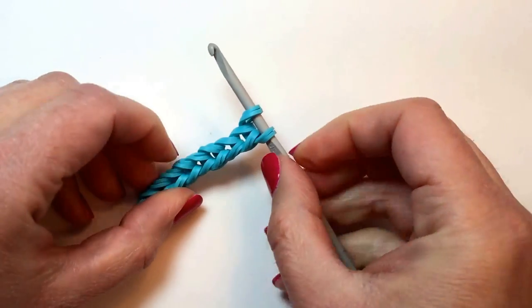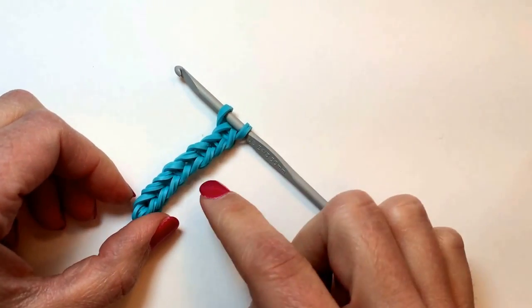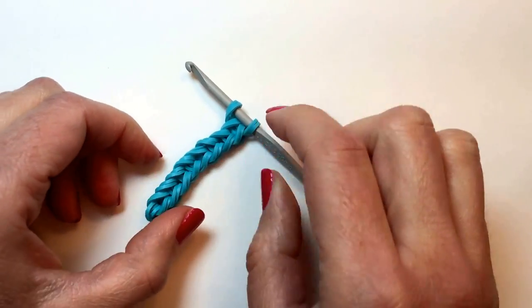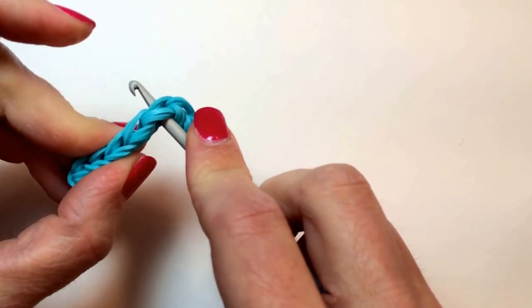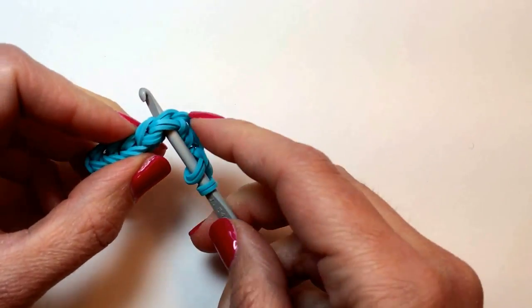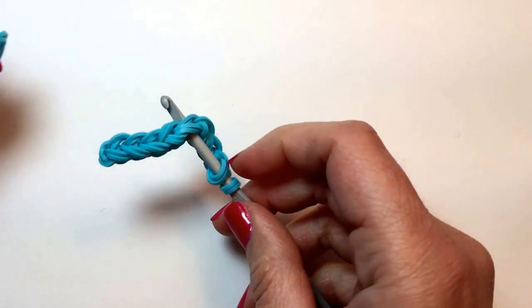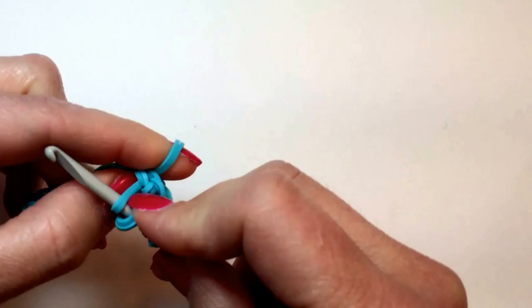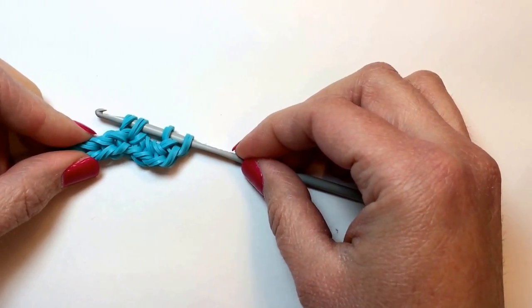And now we want to make the loop of the 9. So we're going to put our hook into the center of the chain, like that. And take 2 more rubber bands.